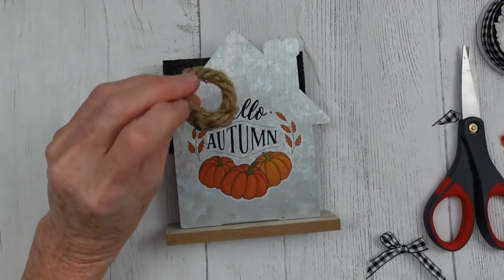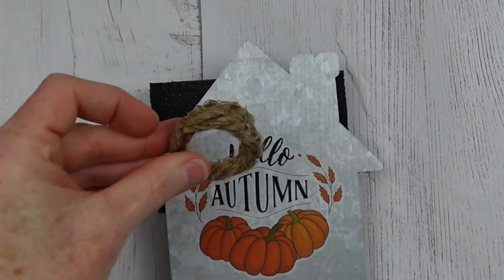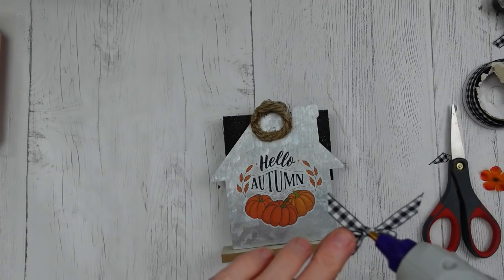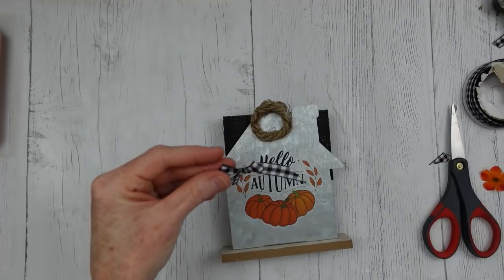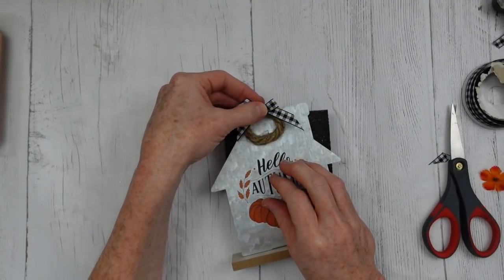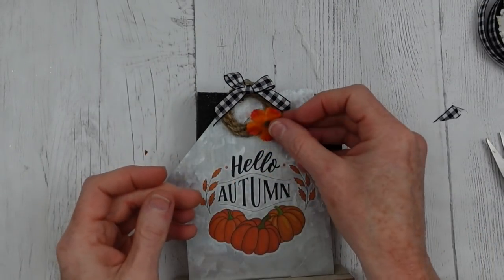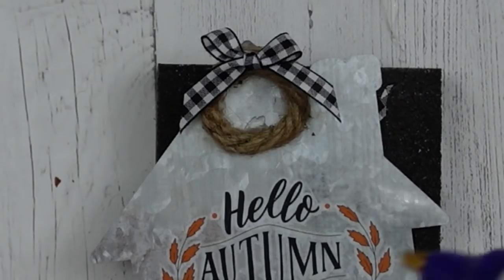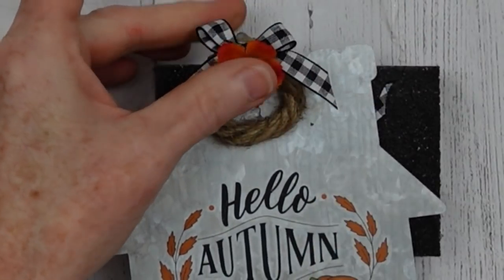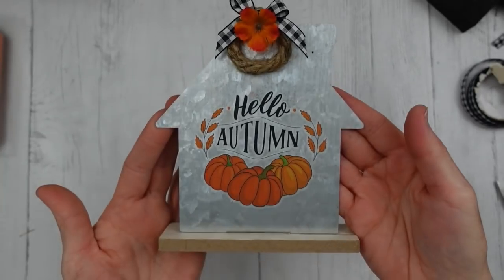How would you use these smaller projects? Where would you put them in your decor? I'm going to use a little hot glue so I can put the wreath down on my little house. Remember, metal gets very hot with hot glue, so just be careful. And I'm going to add my little bow to the top. Now I can put the flower down — I'm thinking I'm going to put it in the middle. Yep, she's right there in the middle. That one is complete.